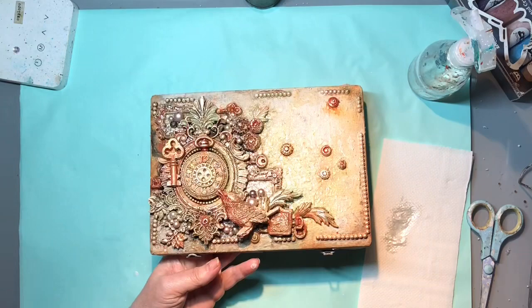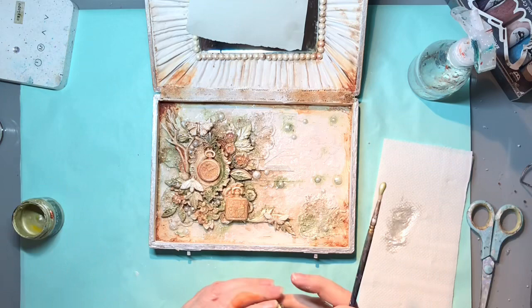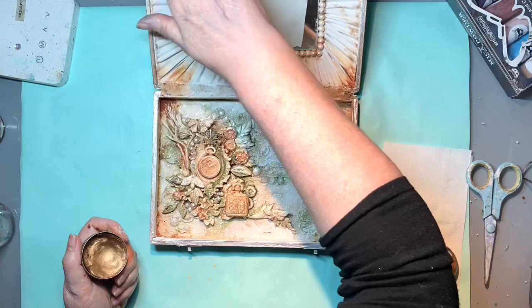I'm just doing some little paint splatters - I did some with the pearl white first of all, and now I'm doing it with Finnabair's Sparks paint in unicorn hair. Now I'm adding some aged brass metallic wax in places - on the little moths and butterflies and around some little edge bits. I'll also put this on the fixings that keep it closed because they're all covered in white gesso - so at the minute it'll just make them look metal again.